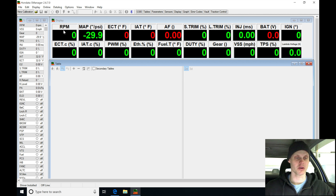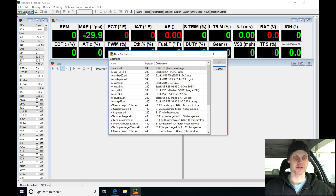Jumping in here, we'll go up to our new calibration at the top here on the upper left hand corner, and we're going to be selecting a base file to start.